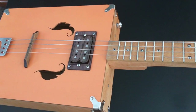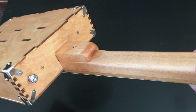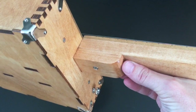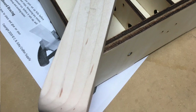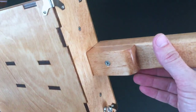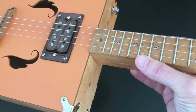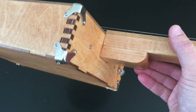The kit went together really nicely. A couple of minor criticisms: this bottom piece here goes all the way through the box, and the neck just bolts onto it — but this piece was just a little too big to fit through the hole in the box. I thought it'd be easier to sand it down rather than rasp out the hole, so I sanded it down maybe about a 32nd of an inch, and then it went in just fine.